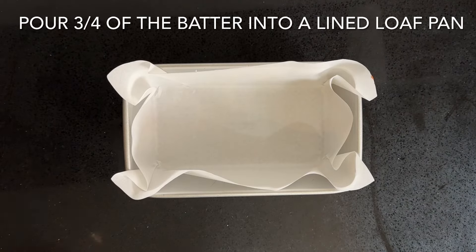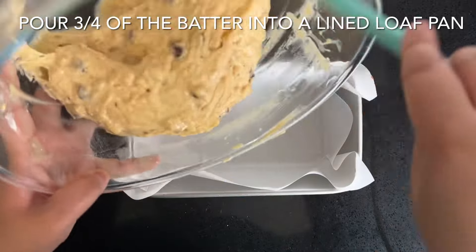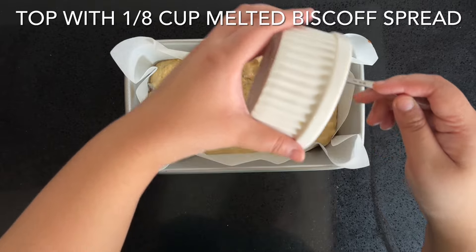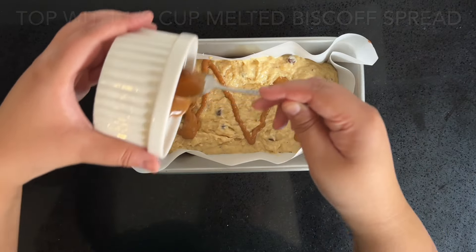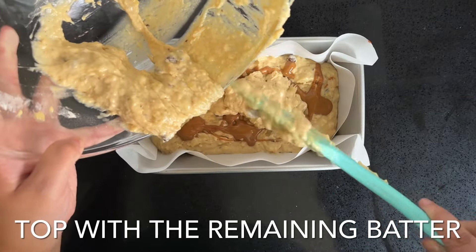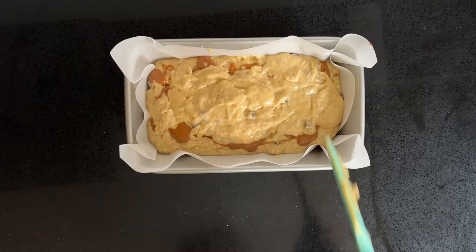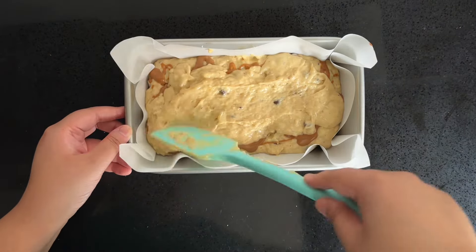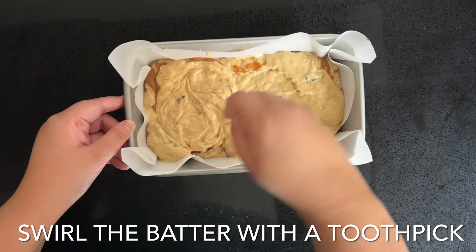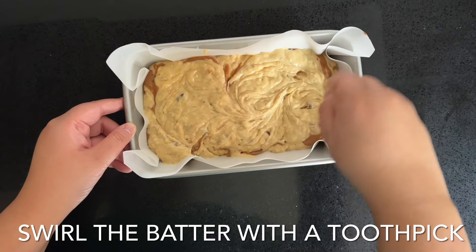Pour three quarters of that batter into a parchment-lined loaf pan. Top that with an eighth of a cup of melted Biscoff spread, then pour on the remaining batter — so indulgent, so delicious. Level it off with an offset spatula and swirl the batter in with a toothpick. Top with Biscoff cookies and Biscoff crumbs.